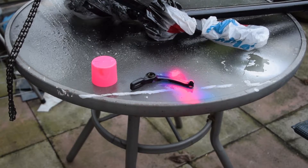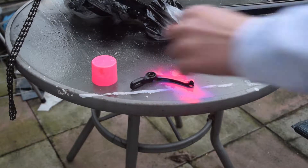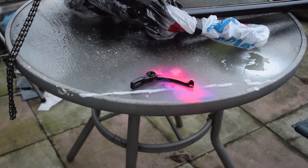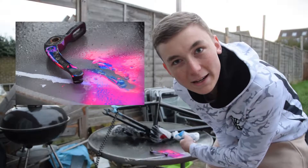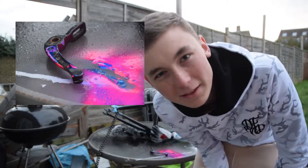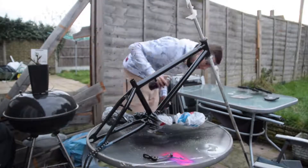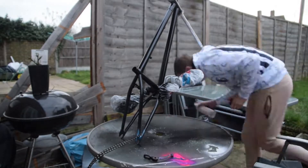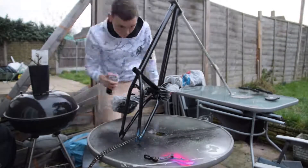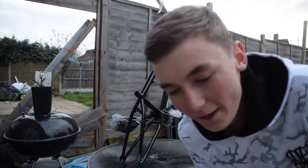Oh my god! I'll put a picture here of what this brake caliper actually looks like because the camera's not really focusing that well.